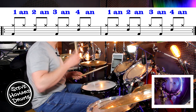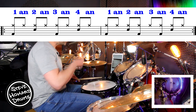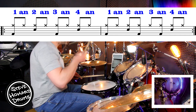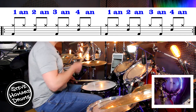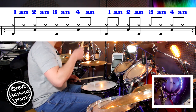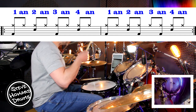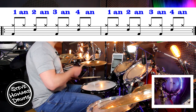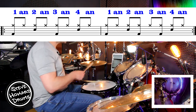Here we go. Three and four and, one and two and, three and four and — and two and three and four, and beginning one and two and three and four, and two and three and four.